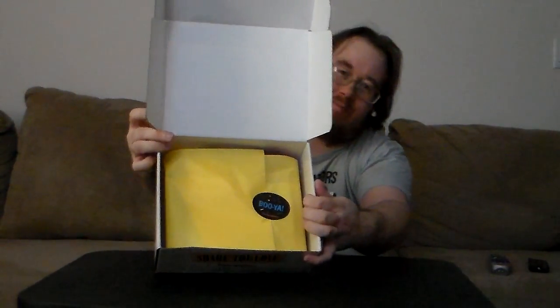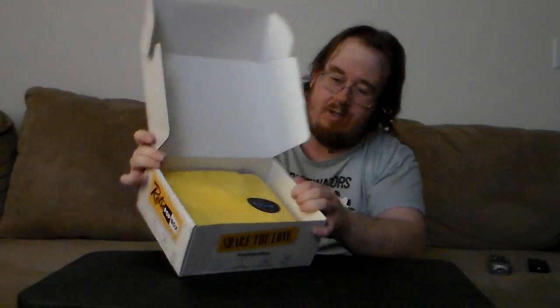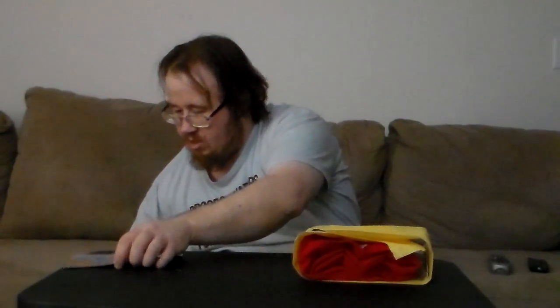Again, it's covered in yellow wrapping with the Shibuya sticker. I'm going to take it all out and leave the card until the end to read, like I always do.